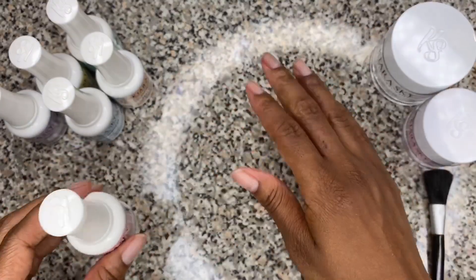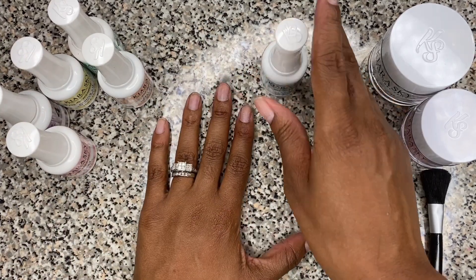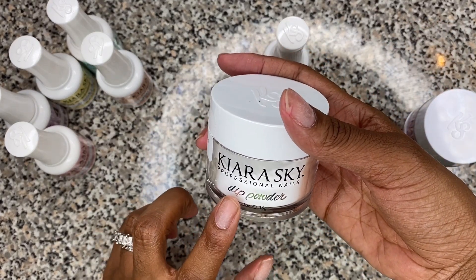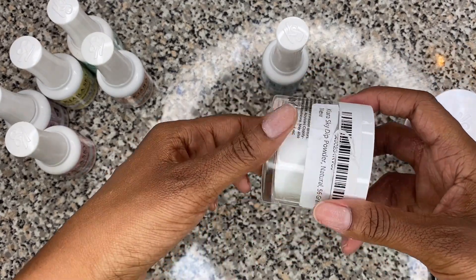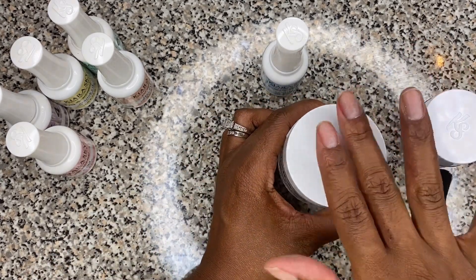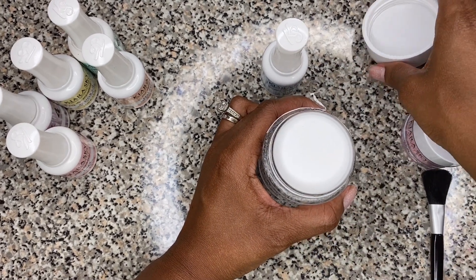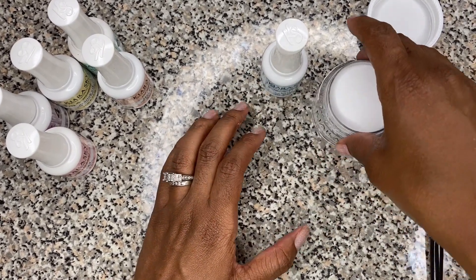Now we're going to move on to the next step, which is the base. With the base, you're going to use your clear dip powder first. This is how you shake it up, go ahead and open it up.